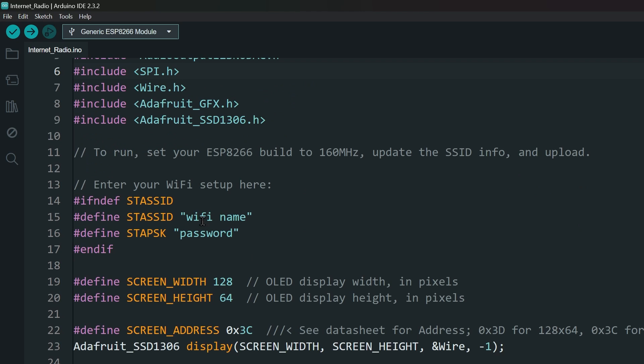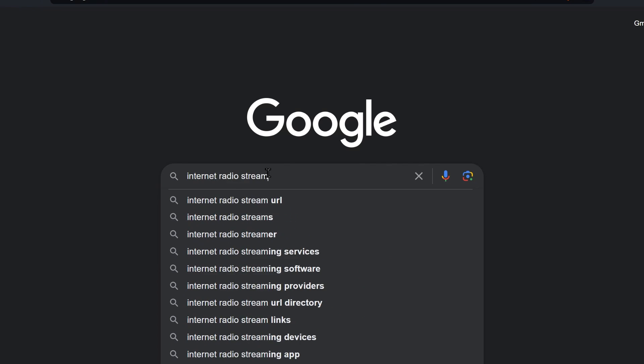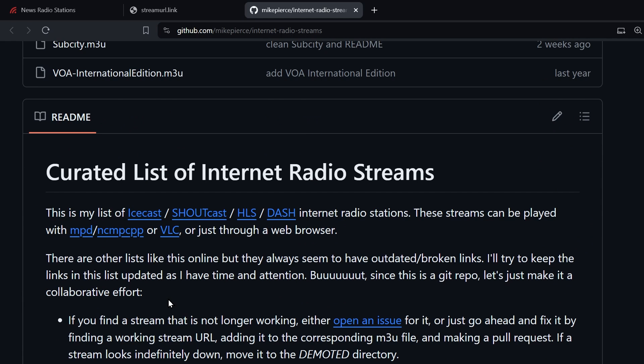Next, change the SSID and password to your own Wi-Fi name and password. Then you need to put in the link of the radio that you want to stream. This is the tricky part — you need to find direct stream links from the internet. You can Google for your favourite stations, or I have included a link to a GitHub repository with some links you can use.